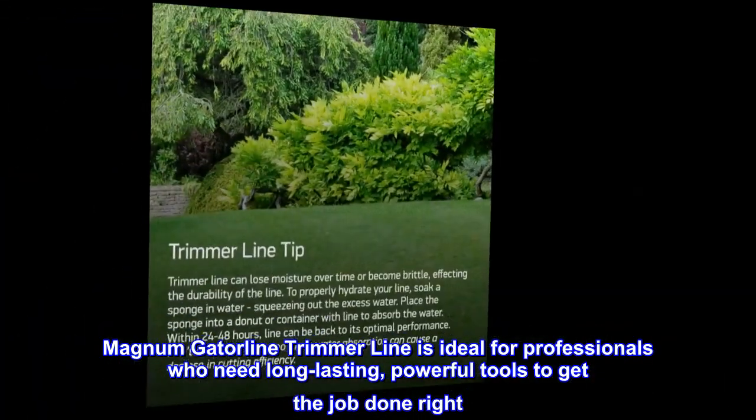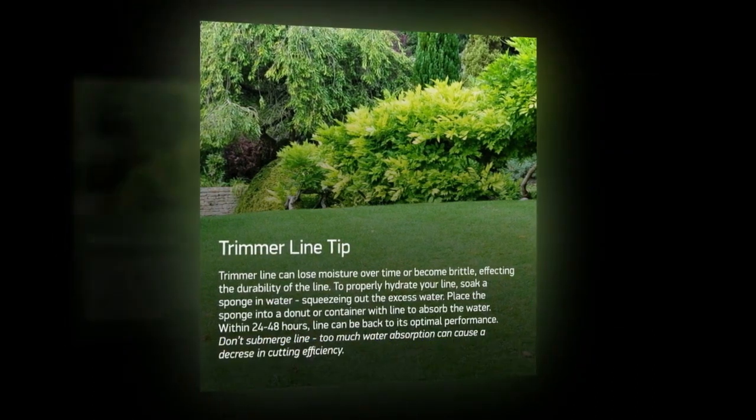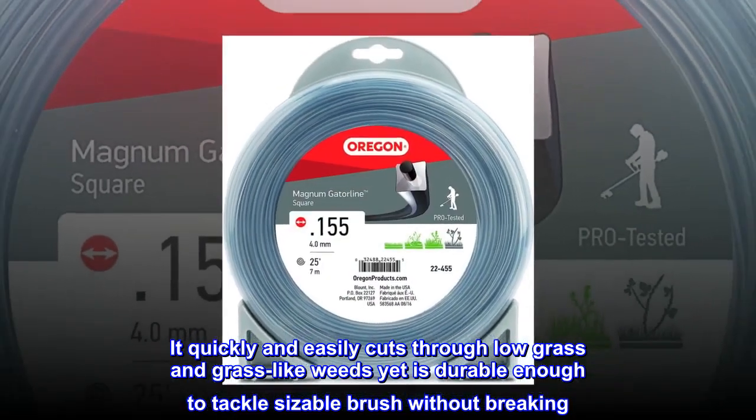This trimmer line is ideal for professionals who need long-lasting, powerful tools to get the job done right. It quickly and easily cuts through low grass and grass-like weeds, yet is durable enough to tackle sizable brush without breaking.